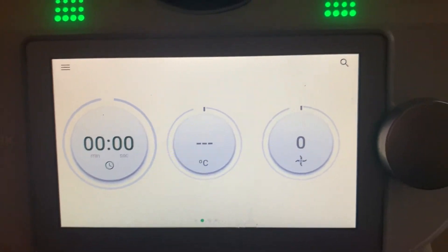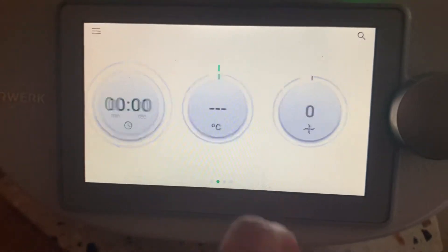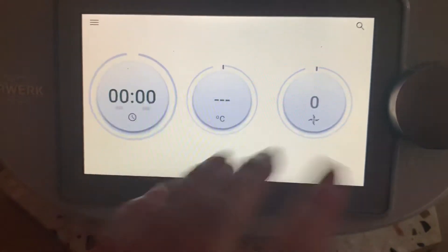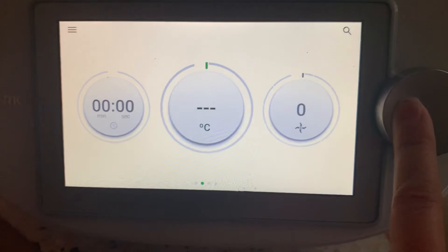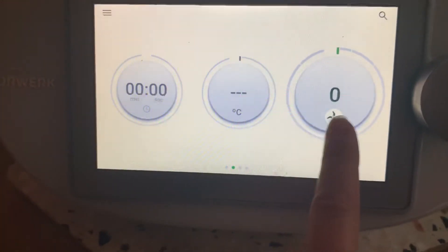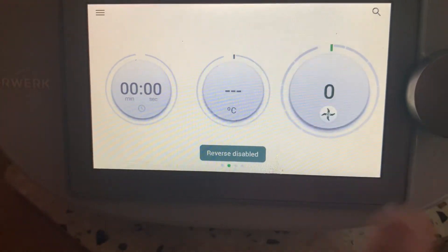Another little handy hint for your TM6 - we all know that we can change our settings by pressing the circles, but if you might have food on your hands and you don't want to press the screen, you can just press the speed selector button and that will move you across. And then to change the blades into reverse, you just do that.